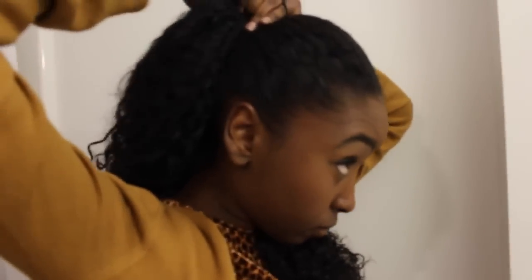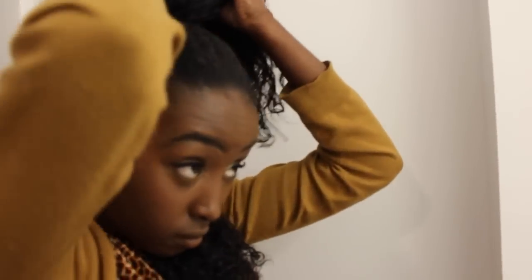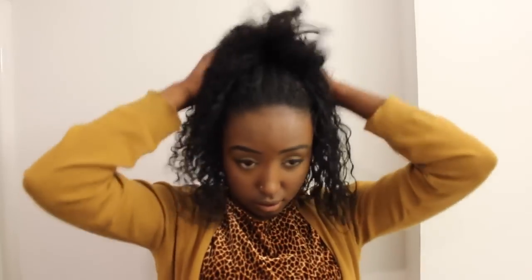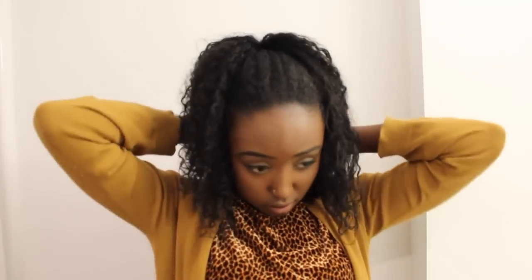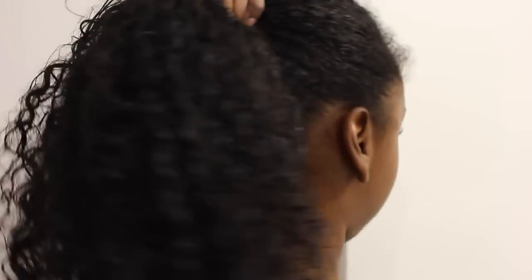To make tying the ponytail easier, put away the part that's going to be left out — I like to secure it under my chin. Play around with the ponytail to make your hair look like a gradual decrease in length to make it look more believable. And there you have it: a longer ponytail for any event.